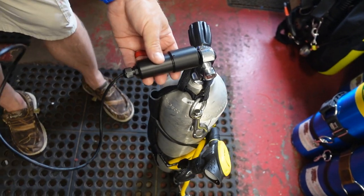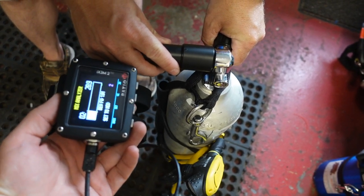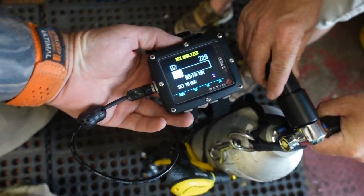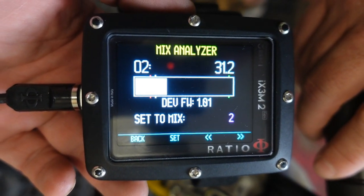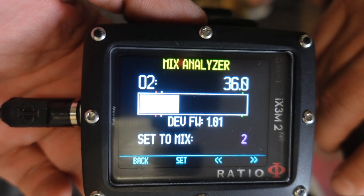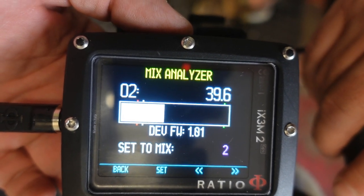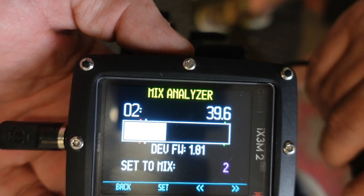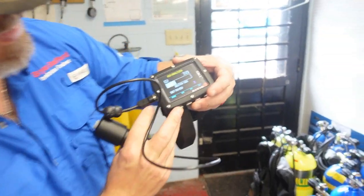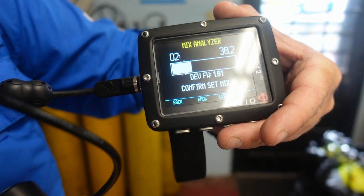I'm going to get Travis to actually hold the analyzer here, or hold the computer, either one. And we are going to analyze this cylinder. So it looks like it's 39.6, 39.7, which once again rounds up to 40%. So I am going to set this for mix number two — I'll just go to set. And it's confirmed: set mix.